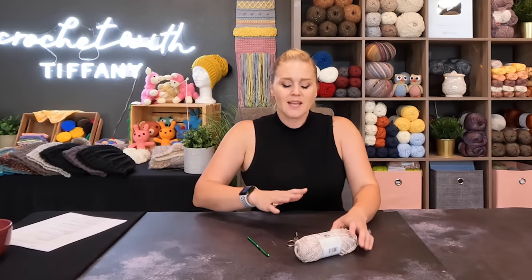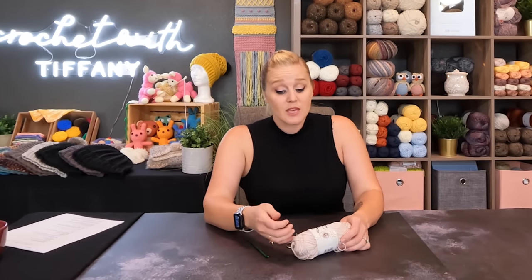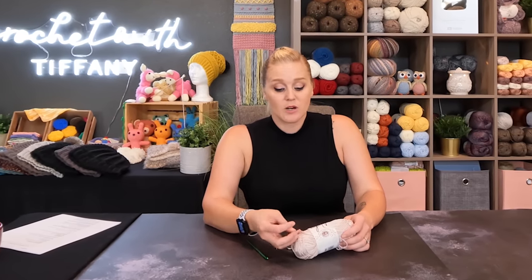If you want to make any substitutions — maybe you're having a hard time finding Nubu yarn or want to use what you have in your stash — I'd say this is a thin size 4 weight yarn, almost closer to a 3 for me. So substitute a thin 4 or 3 weight yarn so your finished project looks similar in size to the chart I made for you.